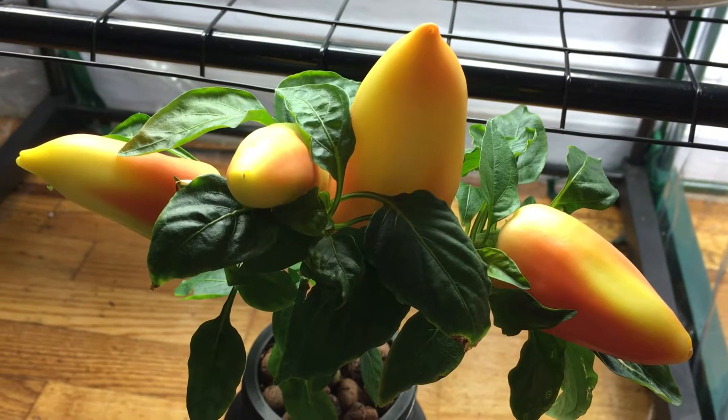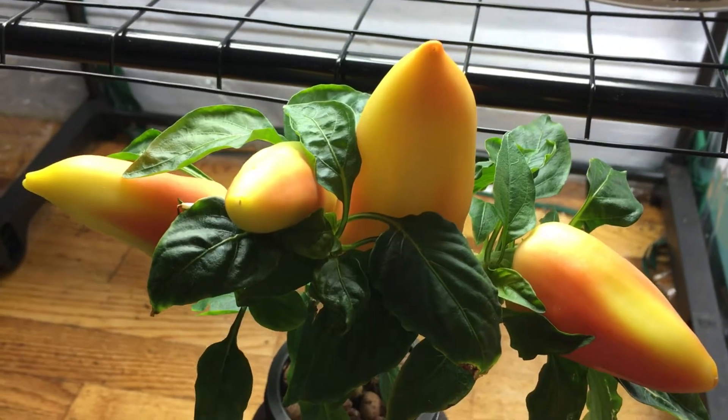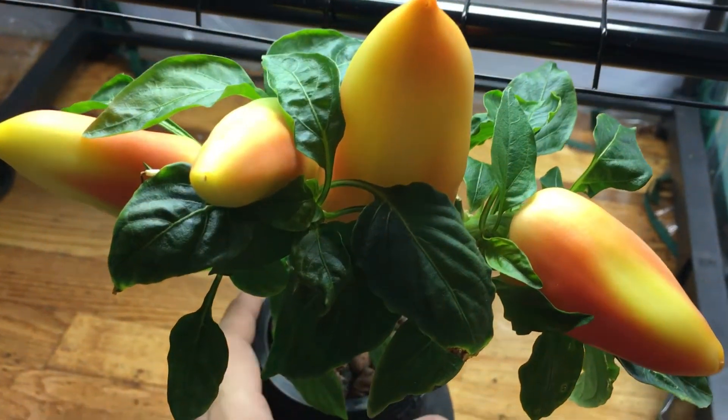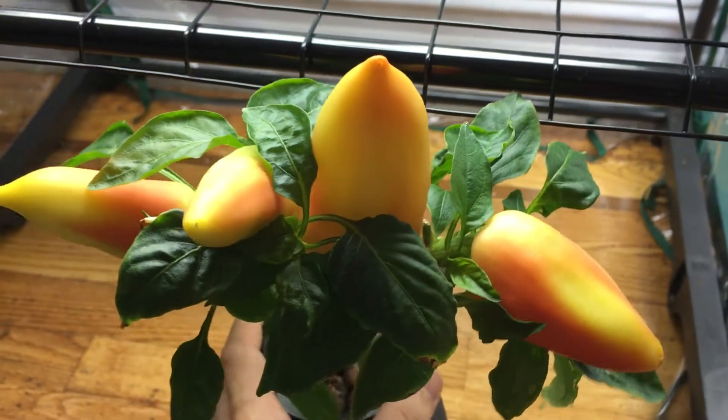Hey everyone, welcome back to my garden. I wanted to show you a nice update with my hydroponic pepper plant. This is the sweet paprika pepper plant that we've been doing these episodes on.